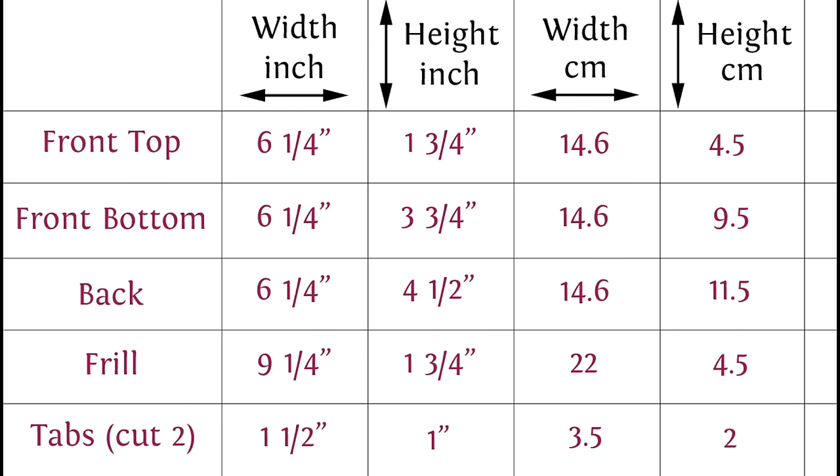For the frill purse you're going to need to cut out the following. I recommend that you save or write down the details on this table so that you can refer back to it during the tutorial. Please note that the metric to imperial measurements aren't converted, so they're not accurate conversions. Instead I designed the purse in inches and in centimeters, so please stick to inches or centimeters throughout the process.